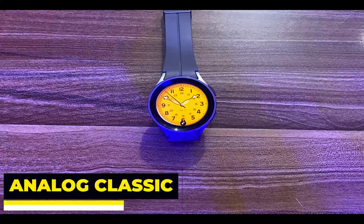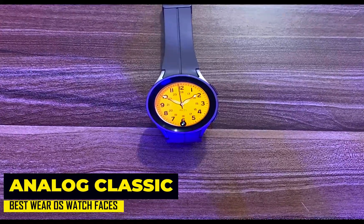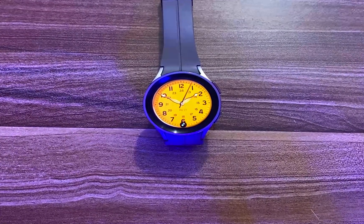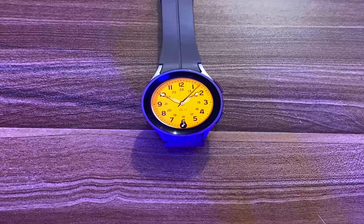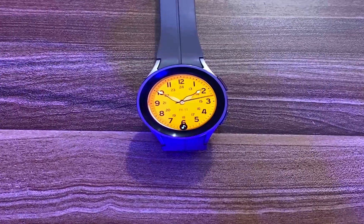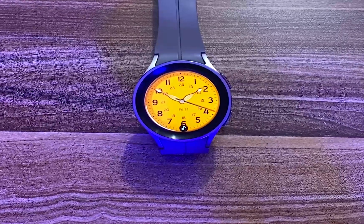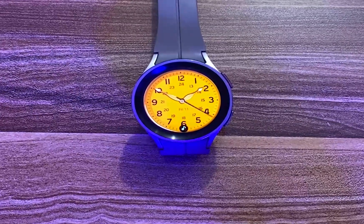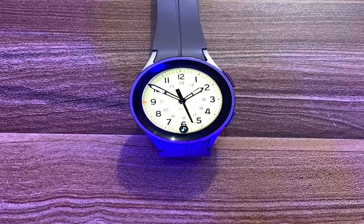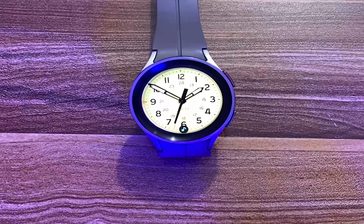Moving on, we have the Analog Classic by Loksang. If you don't care about complications and just want to see only the time, then you might want to check out this very simplistic watch face. This free classic watch face doesn't show any complications, but it shows the time in a very simple yet interesting manner — in the analog method for both 12 and 24-hour formats. You have the option to customize the dial by choosing from different colors, and despite its simple design, it also has a minimalistic always-on mode.